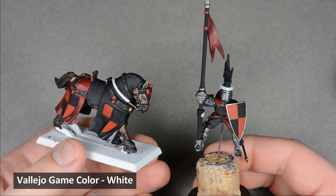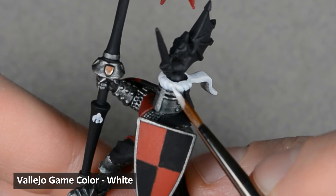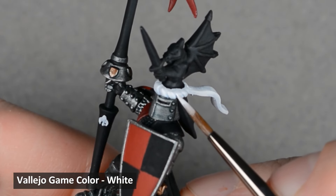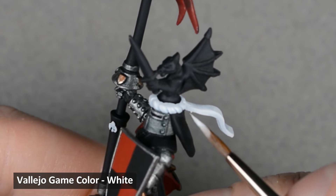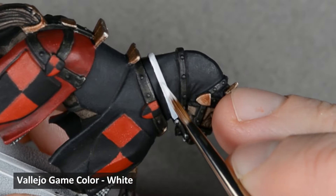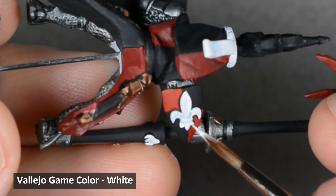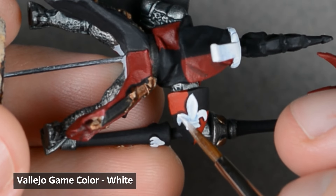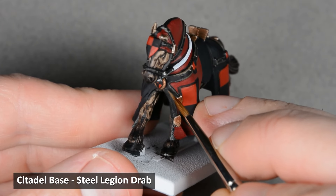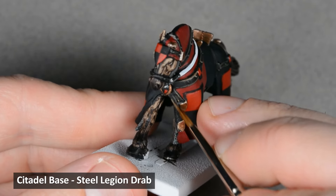With all the base coats and shades done, you could stop here and call the model finished, but we'll carry on and highlight it. First, let's knock out the white since it's such a small area. Thin down the white with a small amount of water and pick out all the edges — make sure to use a good quality, bright white paint. Next, I highlighted the edges of the leather straps with Steel Legion Drab. This may be a pretty big jump in value depending on how dark your model got. If you want to paint a mid-tone highlight first, try mixing some Rhinox Hide with Steel Legion.